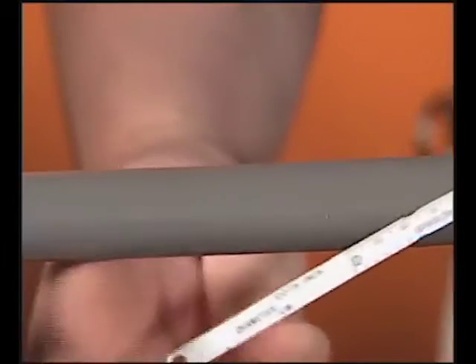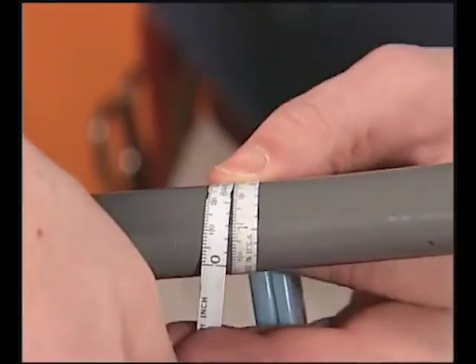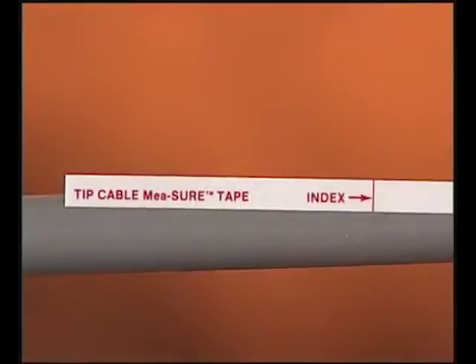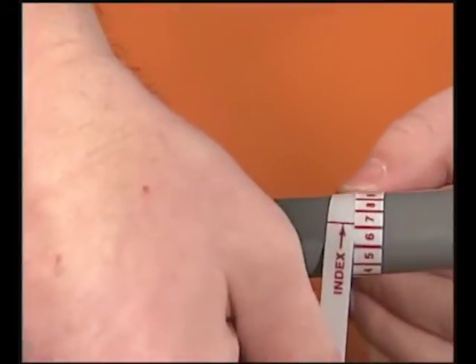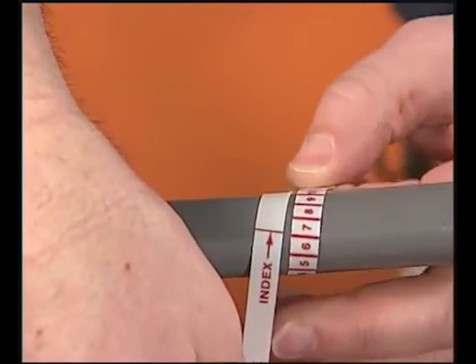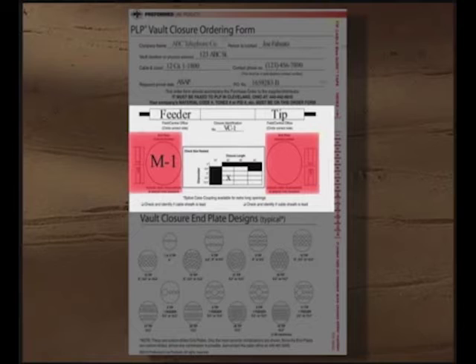Next, measure the tip cables using the tip cable measure tape or a diameter tape. It is good practice to measure several of the tip cables to confirm you are getting the same measurement. If the measurements vary slightly, take an average of the values. Our tip cables measure 7. For our application, 18 tip cables will be entering the end plate. This value is placed in the end plate graphic defined for the tip cable end plate side of the closure.